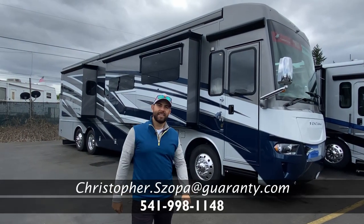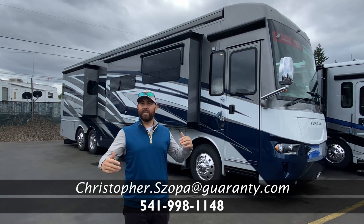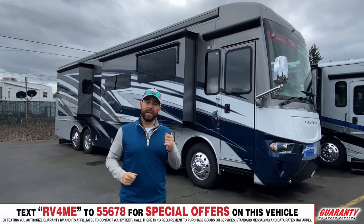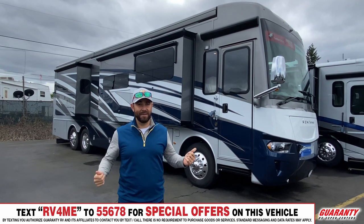Hey, Chris Shopa here, and I'm going to give you one of our last walkthrough videos for 2021 on the Ventana series, because this is my very last Ventana.